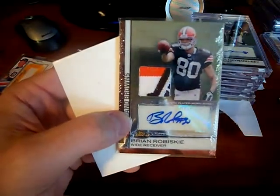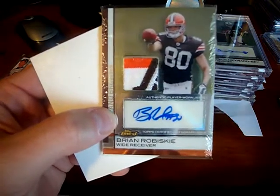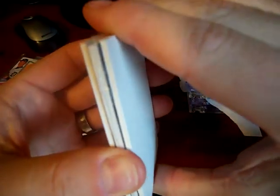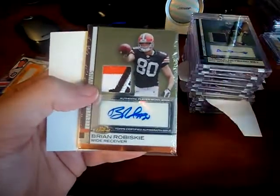I'll start with that one — a Brian Rubisky with the logo patch right there. It's a pretty sweet looking card for my set. A lot of times this wouldn't be terrible coming like that, but there's so many things that can happen wrong. Just garbage.